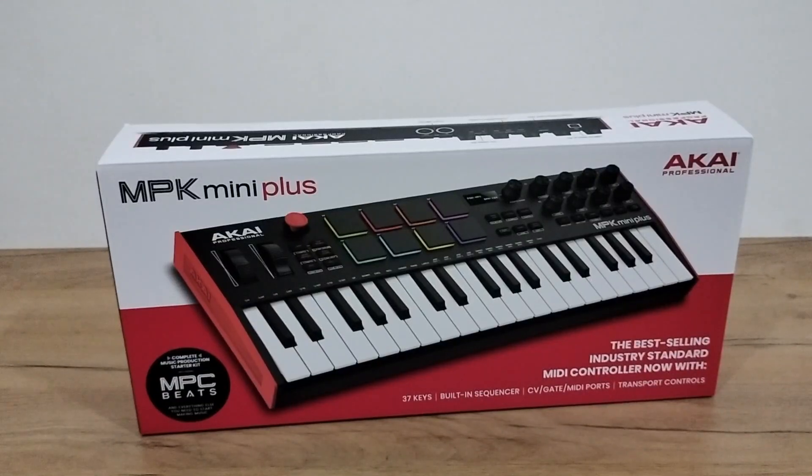Hello everyone. In this video we're going to be unboxing the Akai MPK Mini Plus. Just to note, there's the MPC Beat software included with this keyboard.